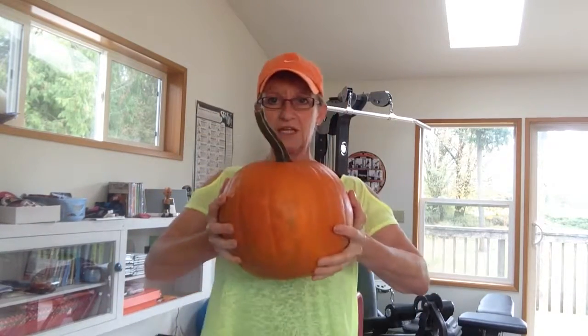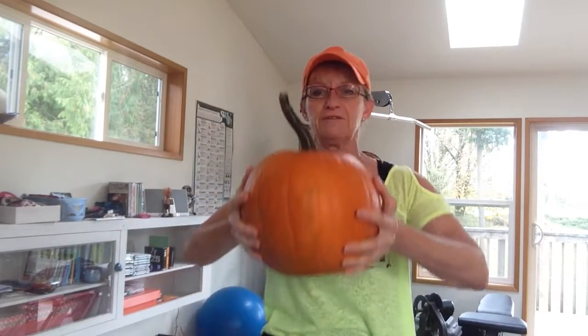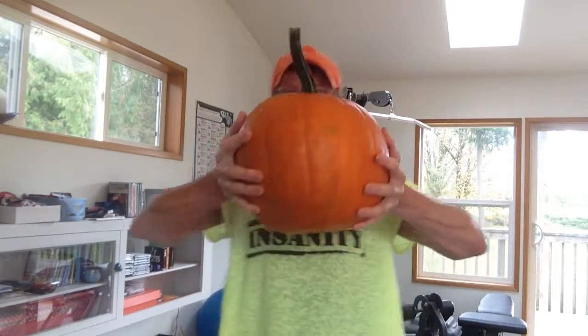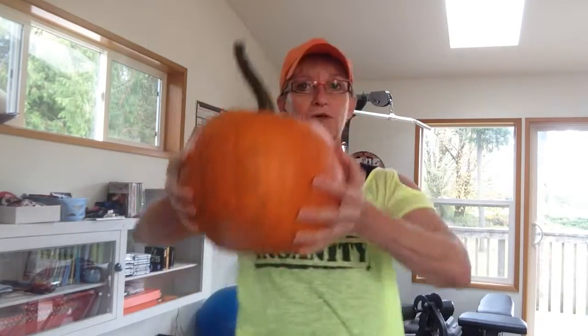Good morning! This morning's exercise involves your pumpkin, of course, and we're going to start with standing up tall, hanging on to it firmly on either side, and all you're going to do is lift your knees. I don't know if you can see that or not, but I am lifting my knees all the way up to hip level, and I'm bringing that pumpkin down towards my knees.